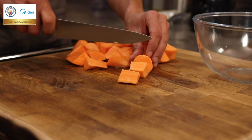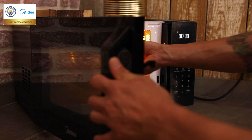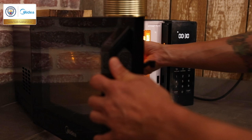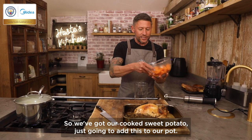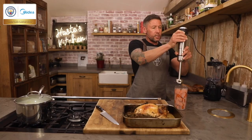We're going to add our chopped and peeled sweet potato to a bowl with some seasoning, some butter, a splash of hot water, cover that with cling film and use our microwave just to cook that through. So we've got our cooked sweet potato, we're just going to add this to our pot and use our MyDear stick blender just to blitz this up.